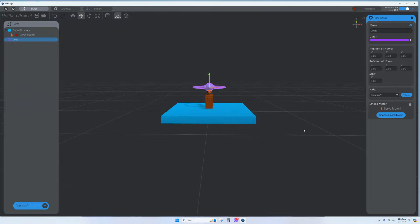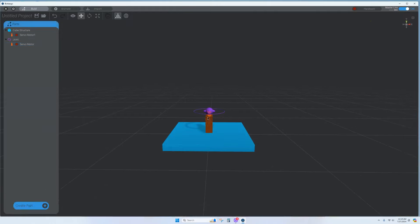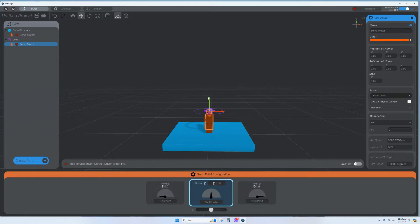The parent-child connections will be set up at the end. Add another servo motor, lift it up above the first one. If you can't grab it easily, you can make objects temporarily invisible using the eyeball icon. My next servo is on its side, so I want to rotate it — I'll just type 90 to make it perfectly flat, then move it into position.